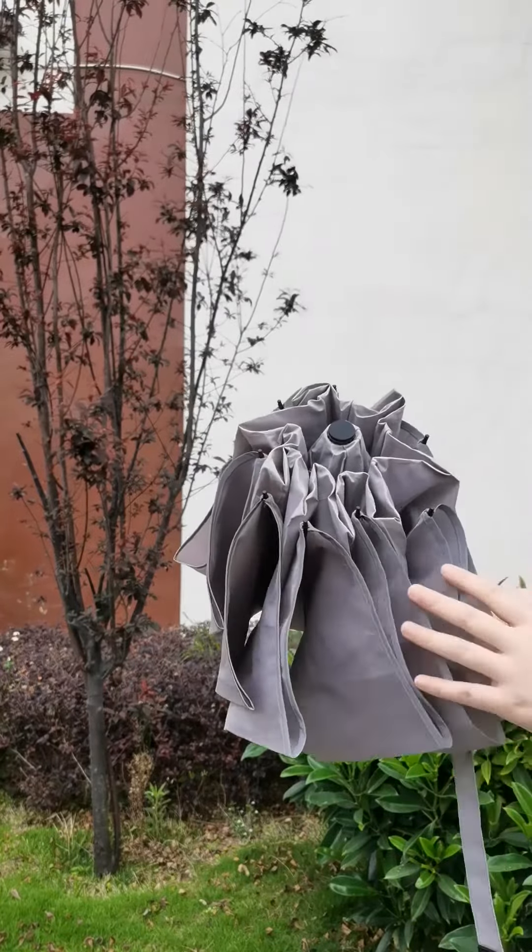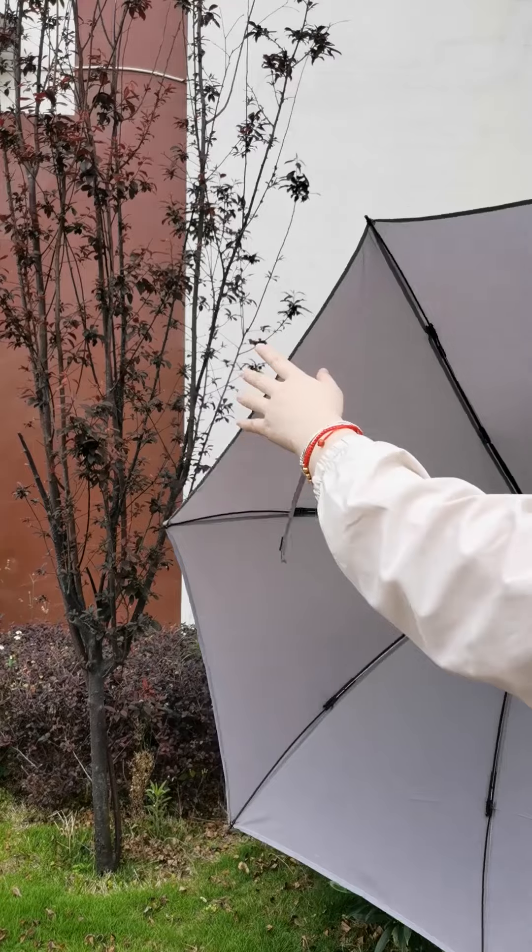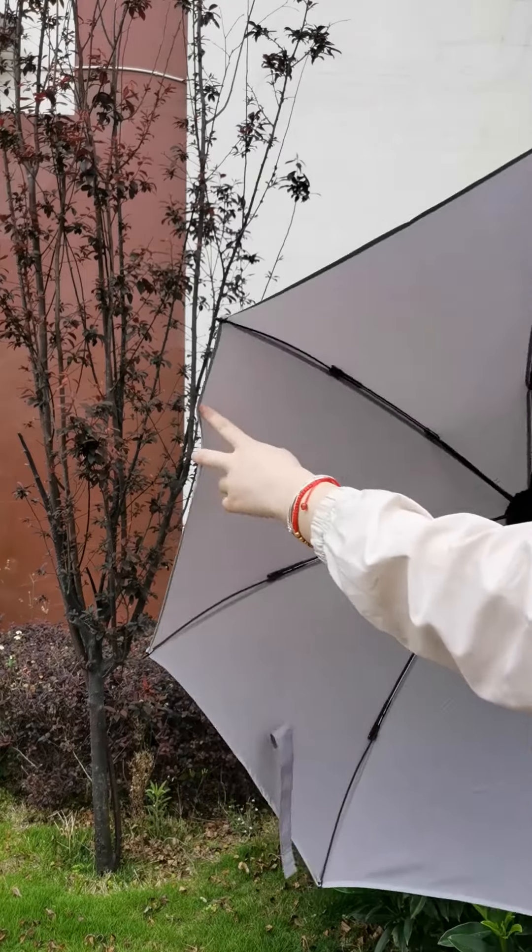Let me introduce this umbrella's fabric. This umbrella has perfect waterproof performance, based on high-density pongee fabric.